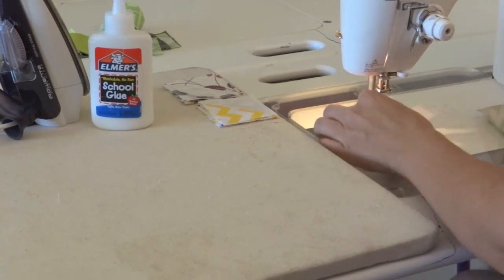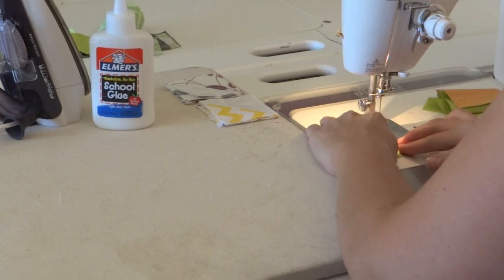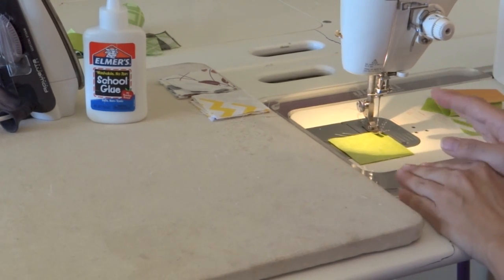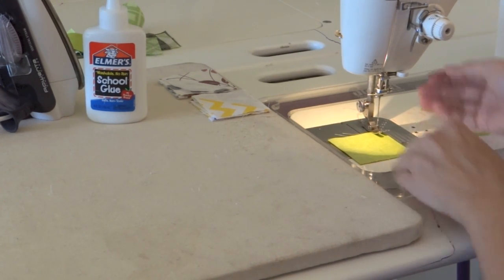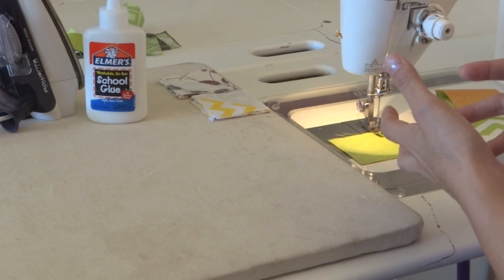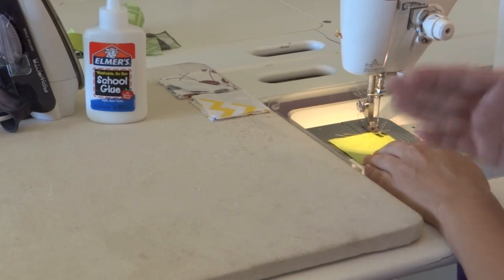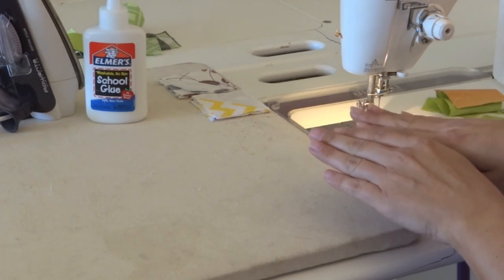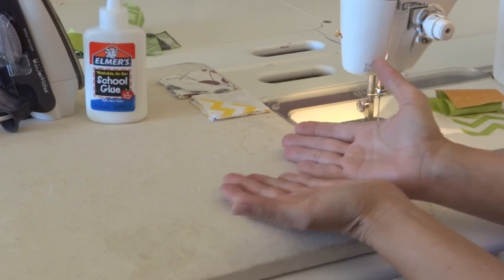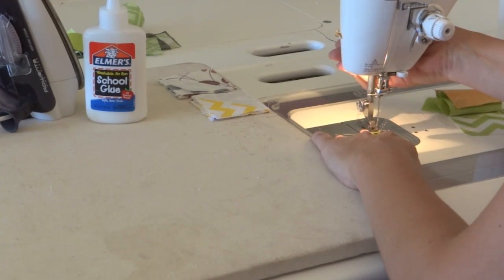I can do my piecing now — making sure I have the right side to put under my machine, and I do. I'm going to sew a scant quarter inch. If you haven't already learned about sewing a scant quarter inch, it's quite important when you are sewing to piece parts of blocks together and then actual blocks together, just to make sure that we end up with actual size blocks.